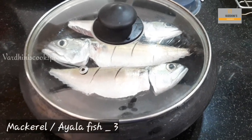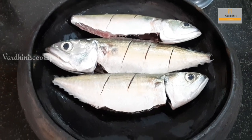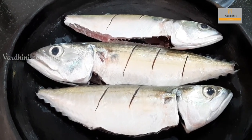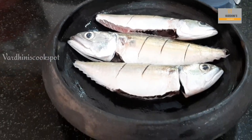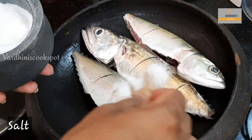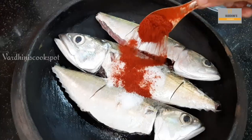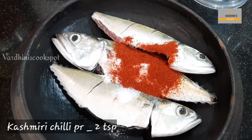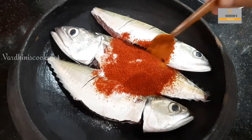We have taken mackerel fish, which is also called Ilameen in Tamil. My amma makes it really good, so I just asked her to share the recipe for us. Clean the fish neatly and make gashes on both the sides of it. Add in salt as needed, and add in Kashmiri chili powder for the color as well as regular chili powder for the spiciness.